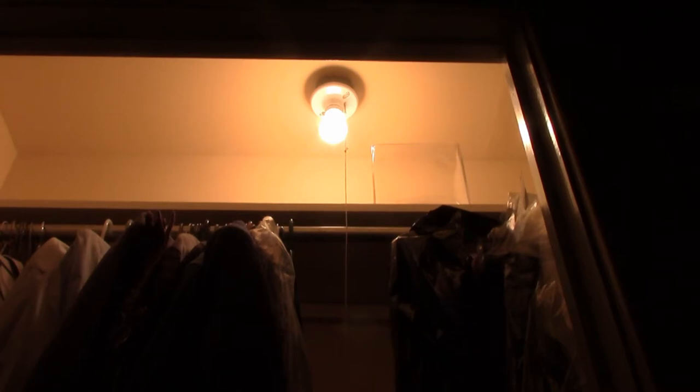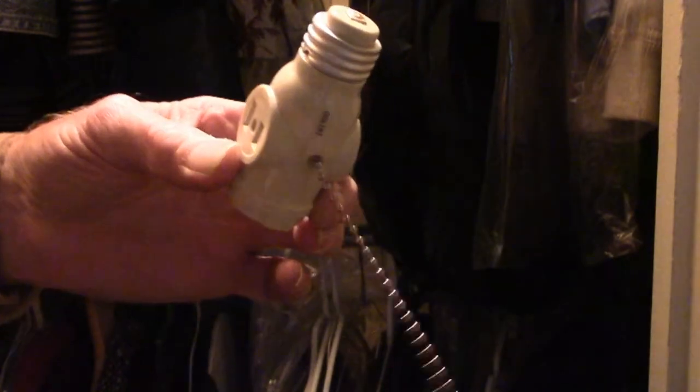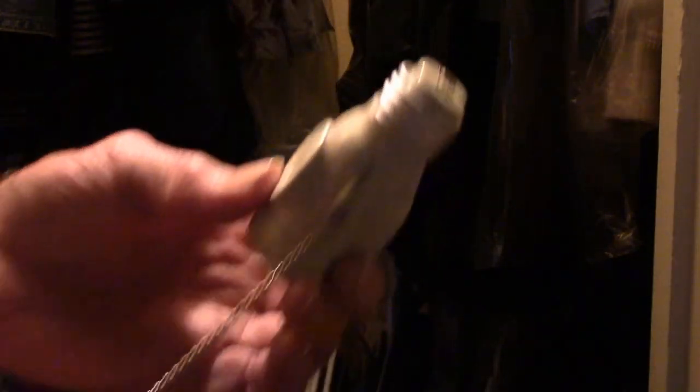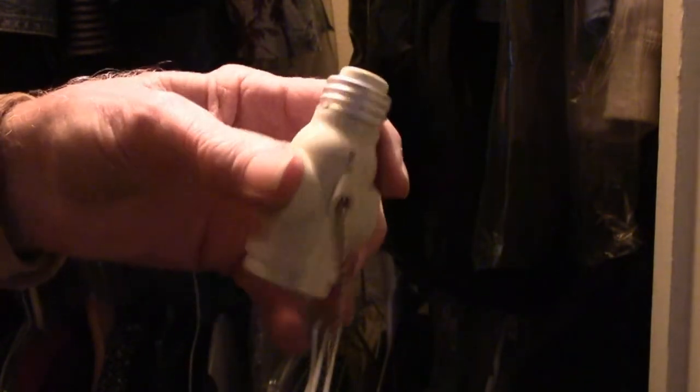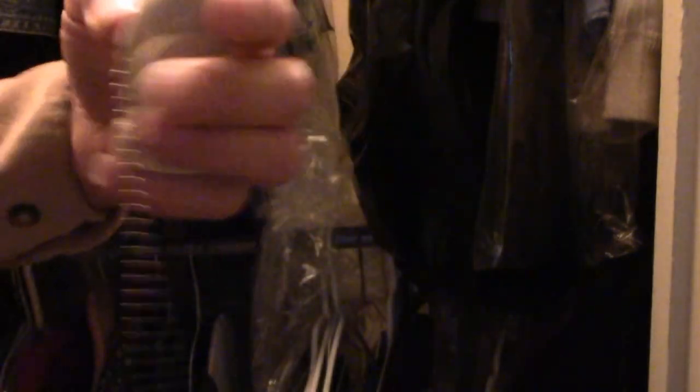So what I would do, if you've got one of these in your closet, is turn the light on, unscrew the bulb, and put one of these $5 screw-in adapters — screw it on one end, light bulb on the other end. That way, when the chain breaks inside the socket, you just unscrew this, go down and get another $5 one, screw it in and be done with it.